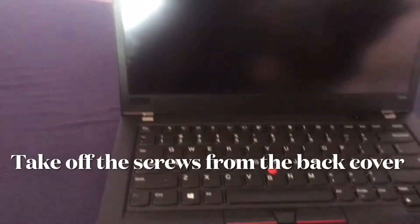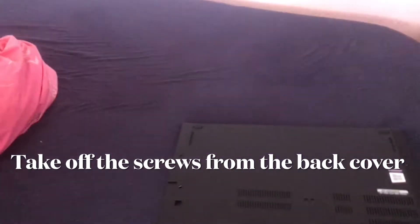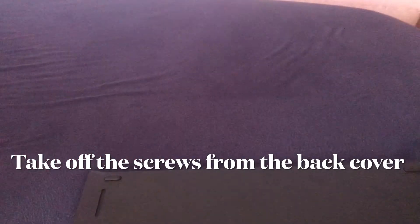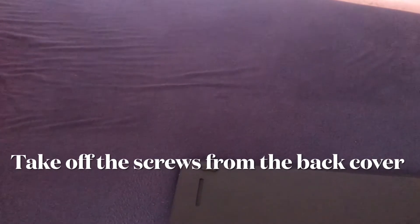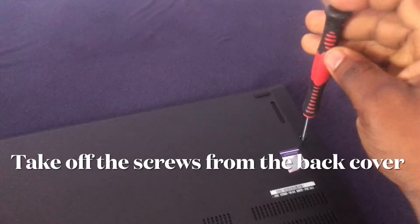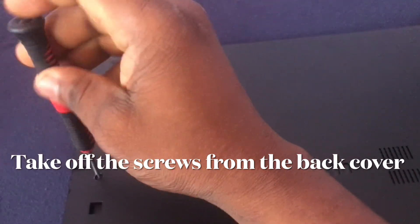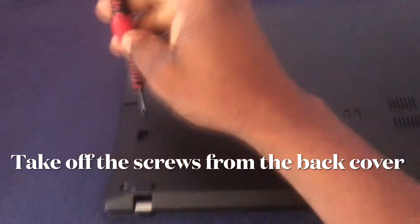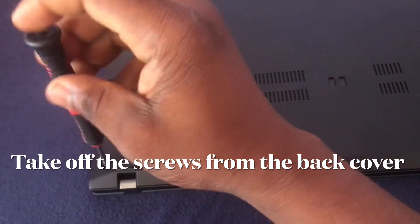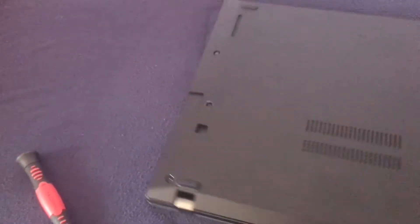What you do is quickly take off the screws from the back panel. I've done that already — one more to go — and then quickly take this off.